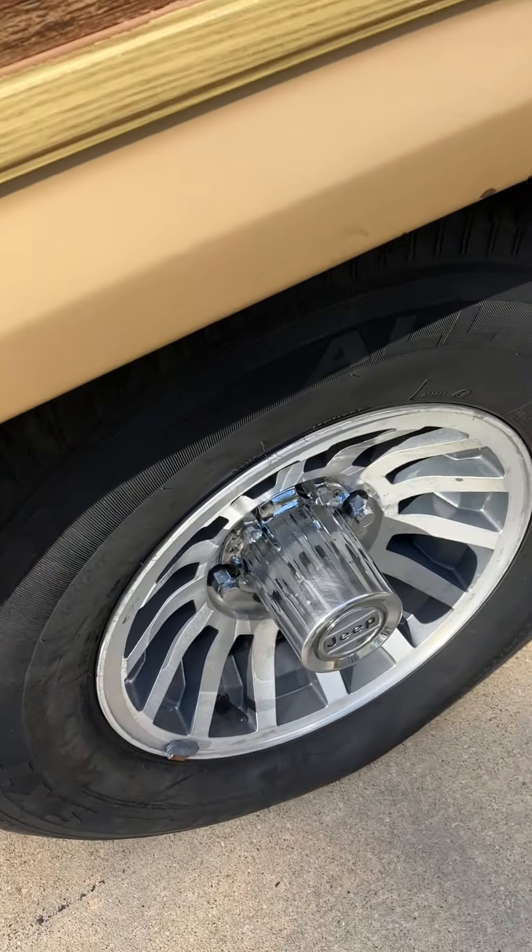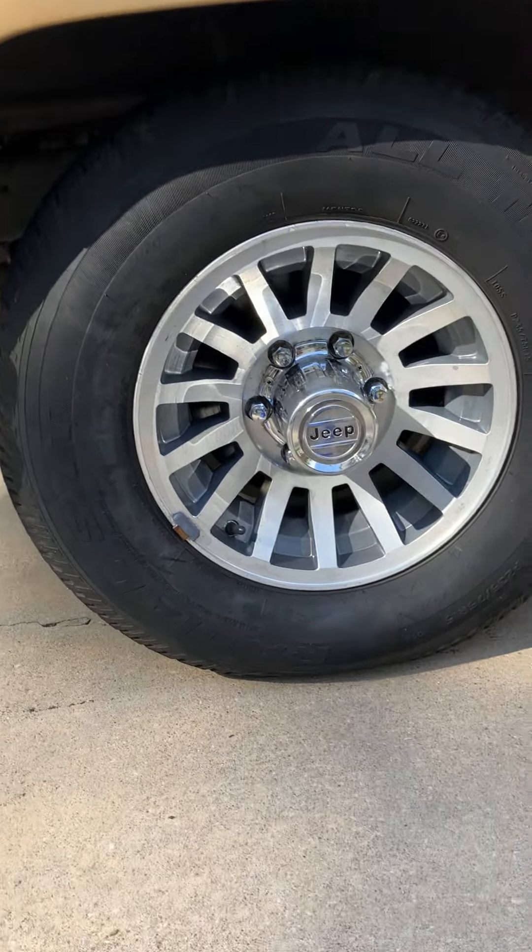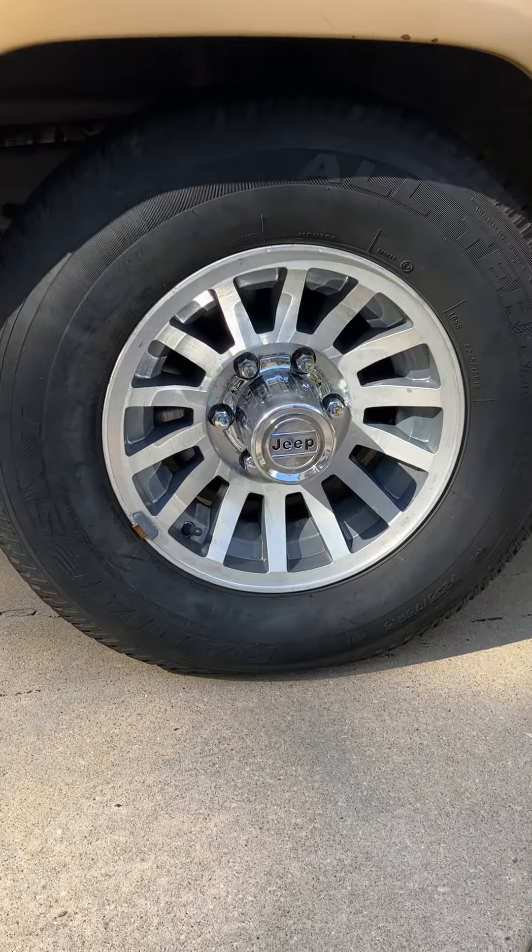Dear John, here we are. This is with the new lug nuts, which does look pretty darn good, I must say.